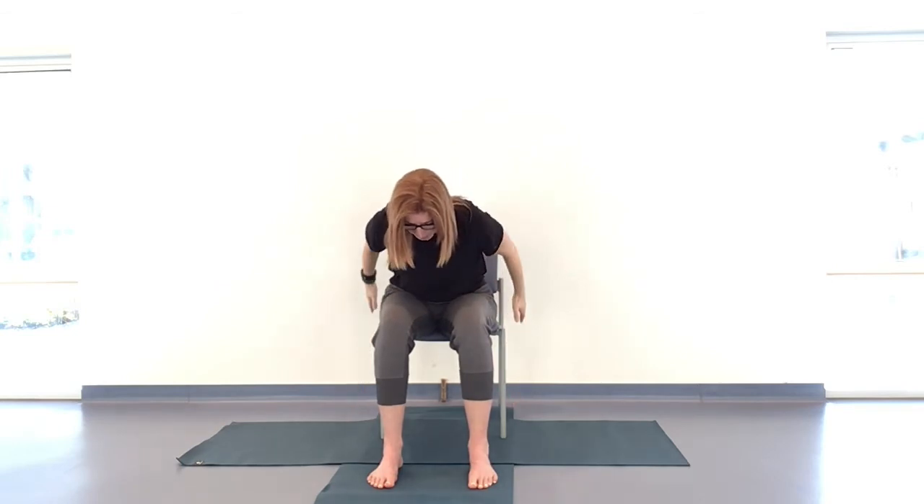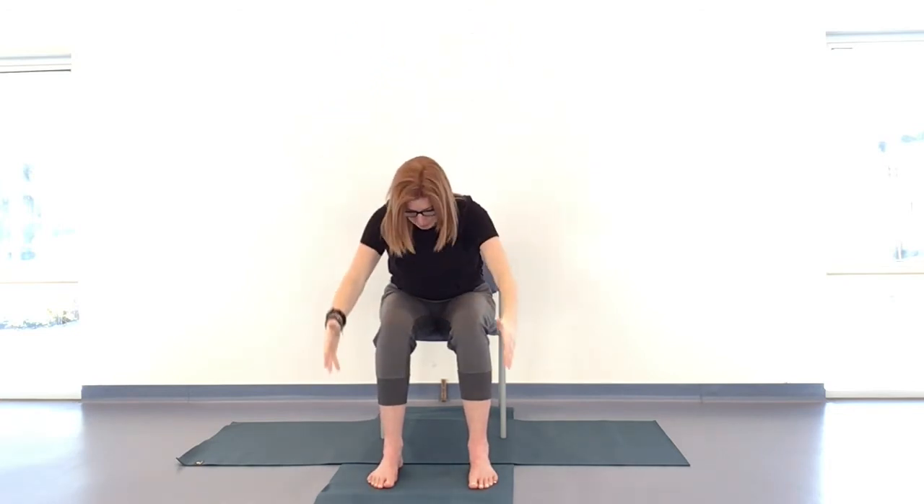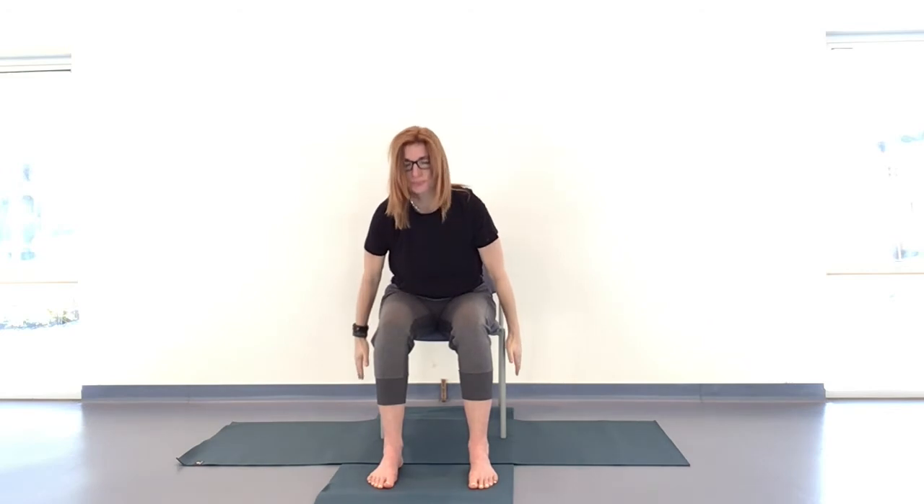Another two to go — rest whenever you want to, tune into what feels good for you. Staying all the way down to the end of that exhale, and coming all the way back to center. From here, take those hands behind the head — you can interlace them or just rest them on the back of the head. Sit the back of the skull into the cup of those hands.